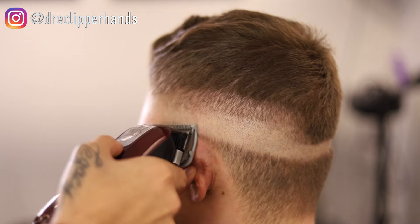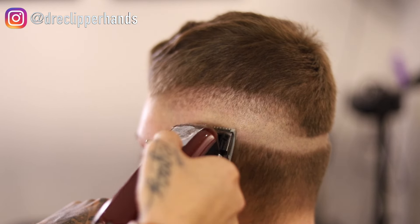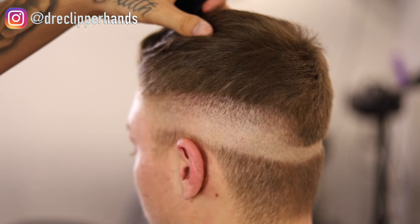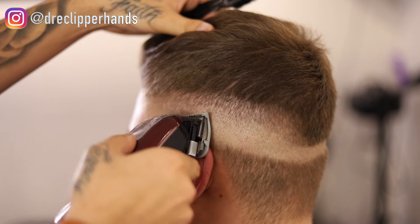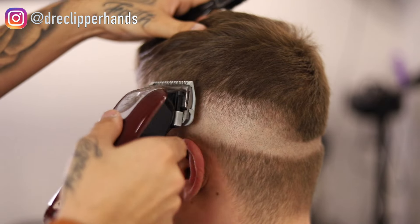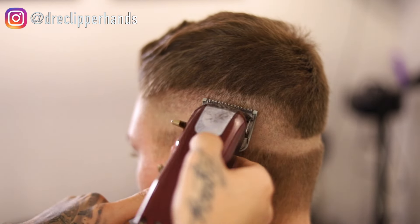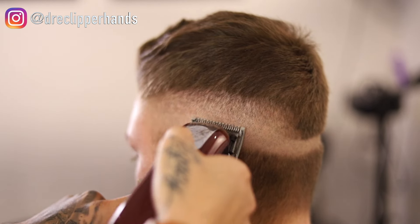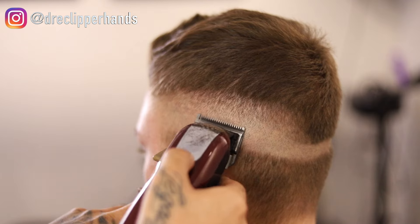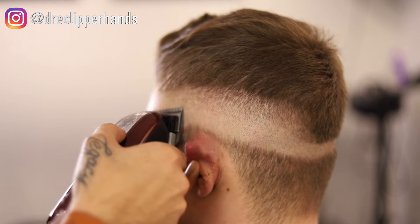To get rid of that line, I'm going in with my half guard all the way open, then gradually closing that lever as needed until the line is completely blended out. Then I'll open and close it to get into those dark areas I didn't get the first time. Now I'm coming in with my clipper with no guard all the way open, detailing areas that the half guard couldn't blend out, opening and closing the lever to get into those darker areas left behind.